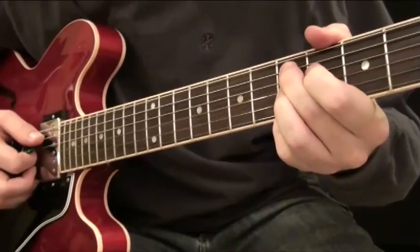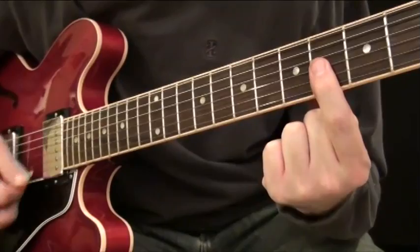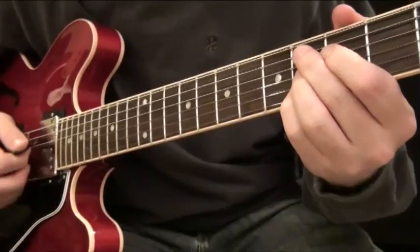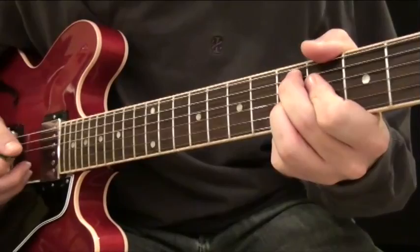Now if that full chord is too difficult to grab, you could also just take your pointer finger and push down on the top three strings like we did before — that's really the top part of that chord, and either one works. I'm just used to grabbing the ninth chord. But I think it's important to slide that into place to give it the character and the feel.